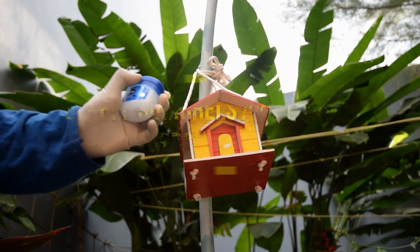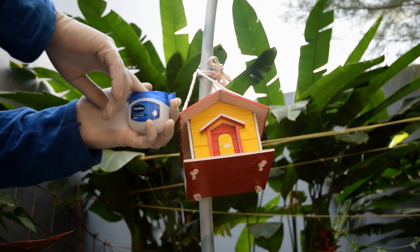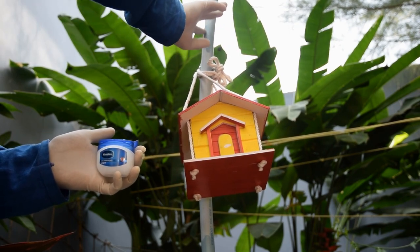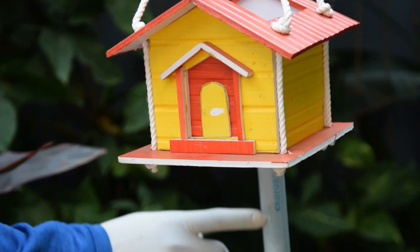3. Keep squirrels away from bird feeders and birdhouses. A chemical-free, safe, and natural trick to keep squirrels away from bird feeders: coat the bird feeder pole with petroleum jelly. This will create a slippery surface for them and they'll stay away from bird feeders.